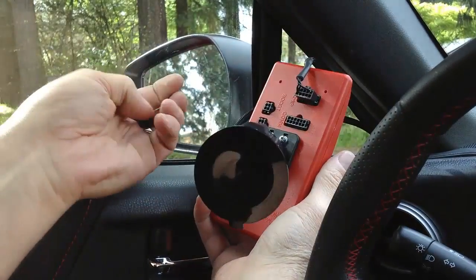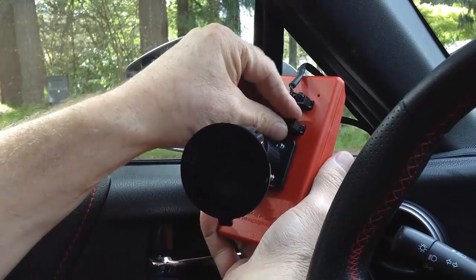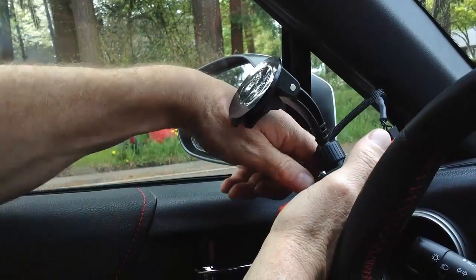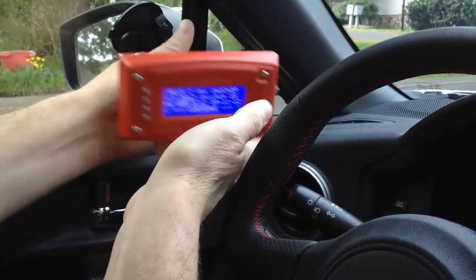You simply take the connector and insert it into the COM port on the back of the flux. Then we just need to reboot the flux by unplugging and replugging the OBD2 cable.